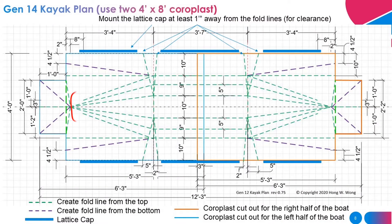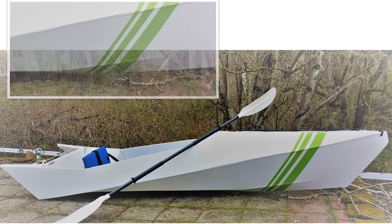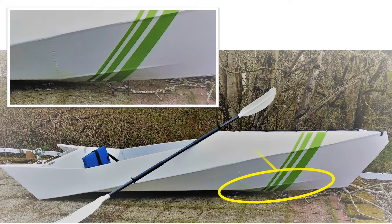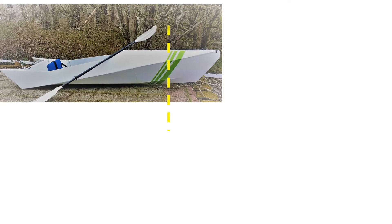You may wonder why these two fold lines stopped there. I wanted to create a hull shape as in my earlier boat. Let's take a look at the cross section of that part of the kayak. If I don't have those two fold lines, the hull shape will be a sharp V.